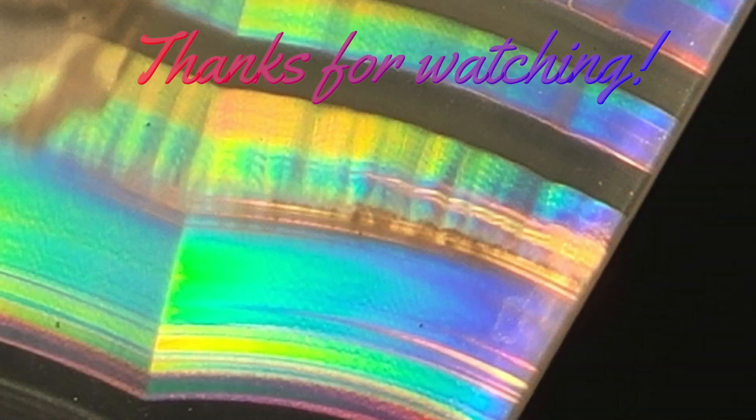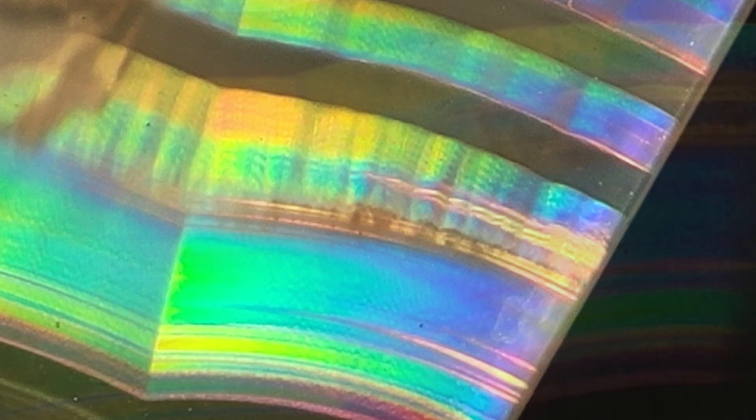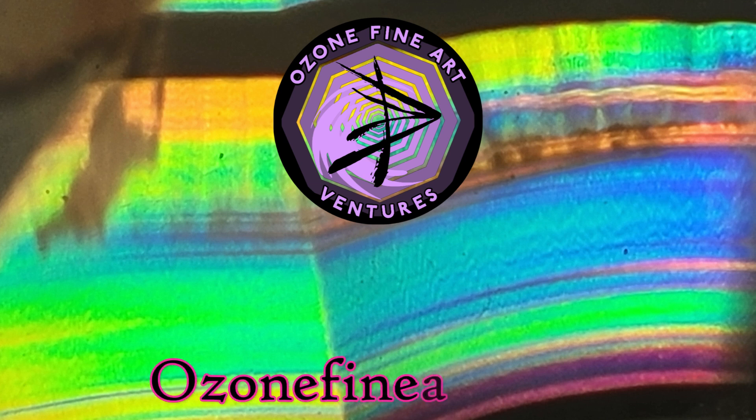I'd like to thank you for coming on this colorful adventure with us. Special thanks to Theo Kellison for sending the agates and literally hours of help and guidance on how to, in his words, coax the rainbows from the stones. Thanks for sharing this incredible world. For more information, check out ozonefineart.com. And of course, keep creating.